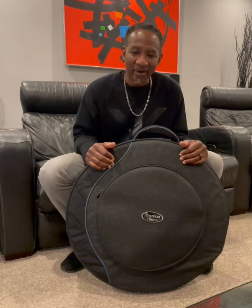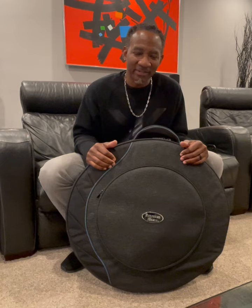Hey, but first, I want to give a big shout out to Michelle Davis and everybody at Reunion Blues for making such a great product and taking care of me for all these years.